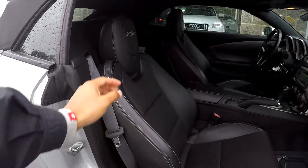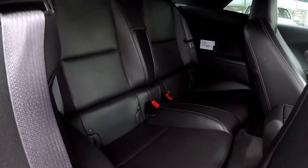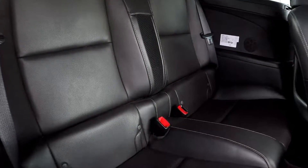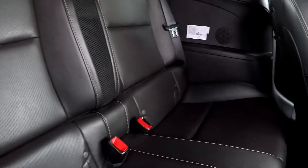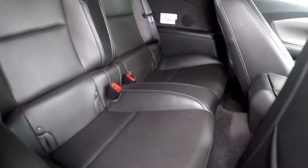Coming to the back seat from the passenger side, pushing the seat forward to get a nice look back here. These seats do look good. Everything is well kept. Floors also look good as you can see.